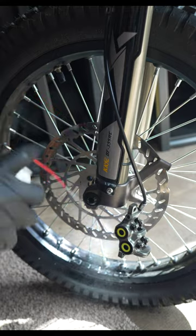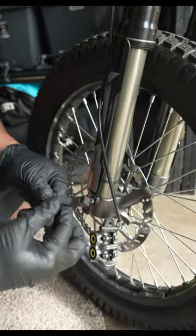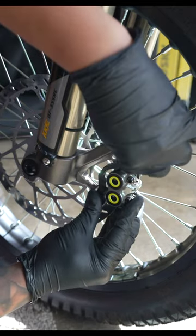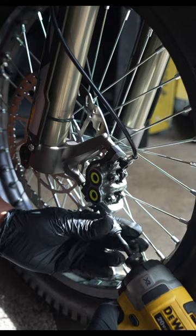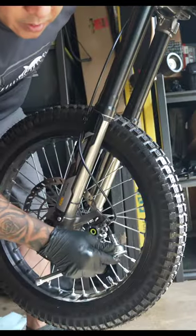Clean this rotor off. You're going to need to install this spacer because this rotor is much bigger. Rotor goes in, spacer goes in between, just like so. Grab your longer caliper bolts. Give the wheel a quick spin, hold down that front brake, and then tighten those bolts.